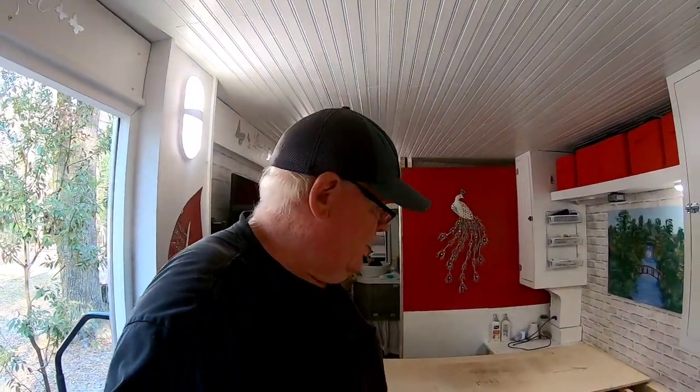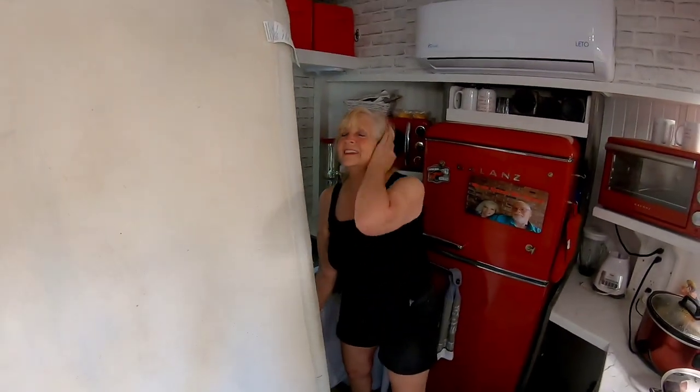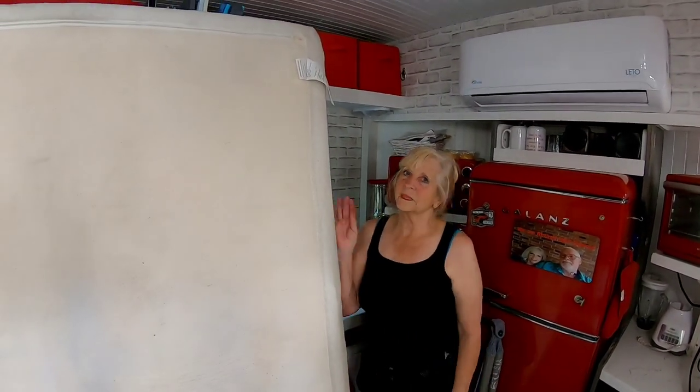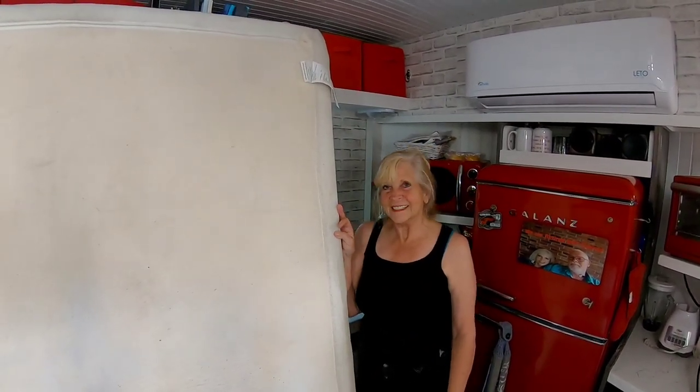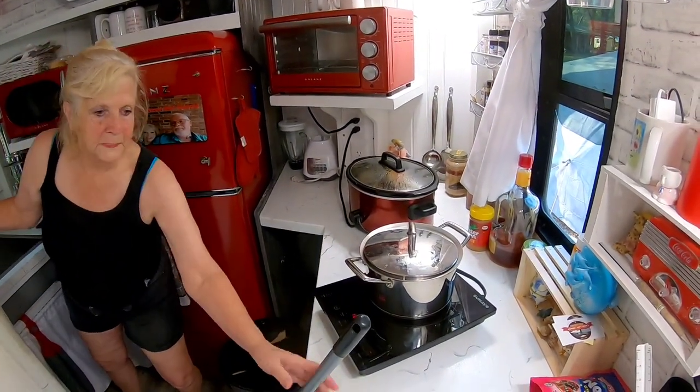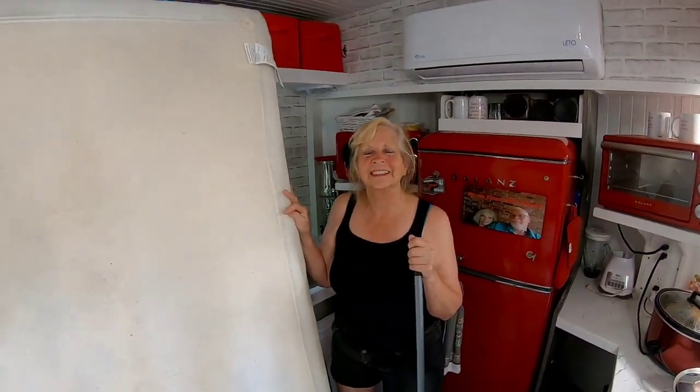Hey everybody. It's been a rough day today. We've been working hard, haven't we dear? Yes. You probably didn't want people to see you like this, right? No, I did not. She's cooking dinner for a few of us here. And of course my phone starts ringing, but I'll take care of that in a little bit.